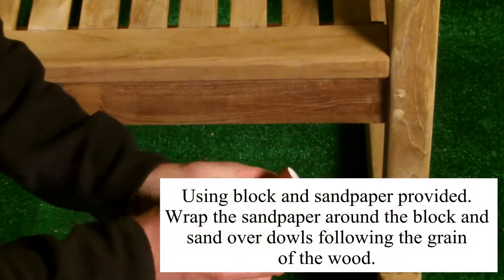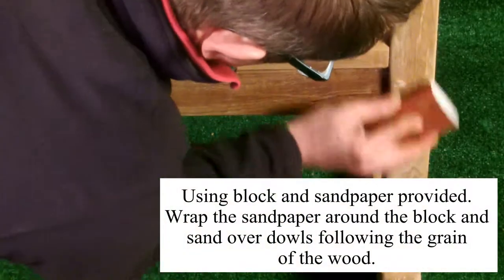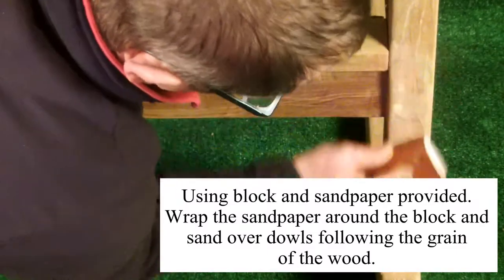Using the block and sandpaper provided, wrap the sandpaper around the block and sand over the dowels, following the grain of the wood.